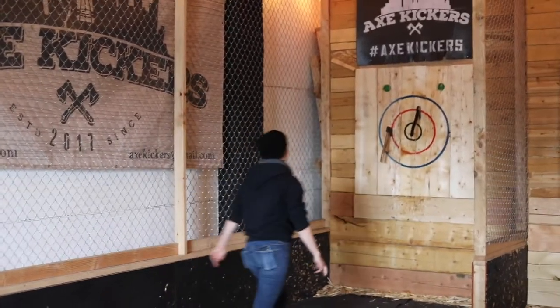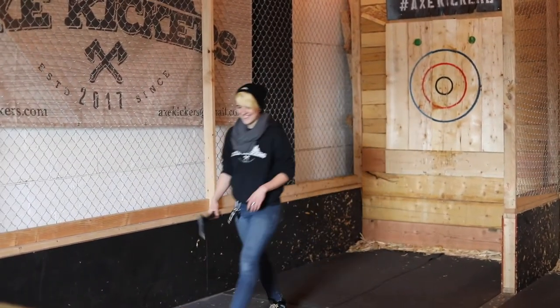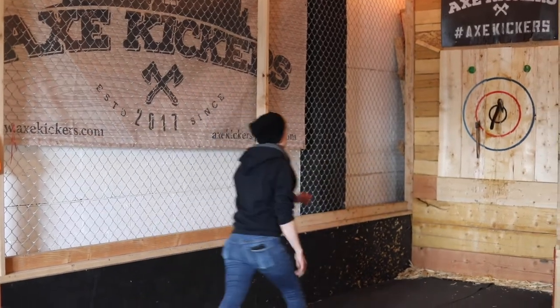Now I'm here with Brandi, who is an awesome axe thrower with her own personal axes. We discuss whether she's named them — she hasn't, which is probably for the best. She demonstrates some impressive throws, including one-handed. Brandi explains they're official members of the National Axe Throwing Federation, with an entire competitive league where members can advance to further competitions. It's really competitive.